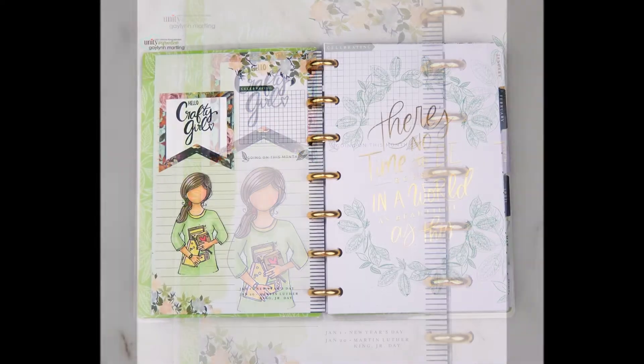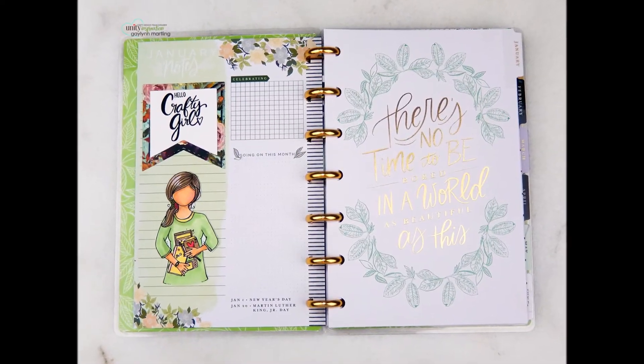This is my page. I hope I've inspired you to create in your journals. I hope you subscribe to my channel. Have a great day!